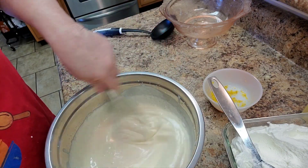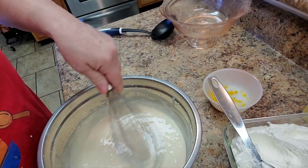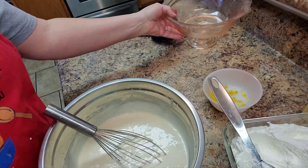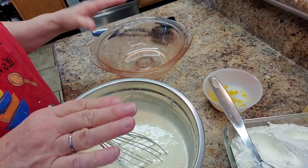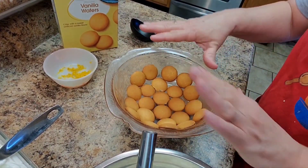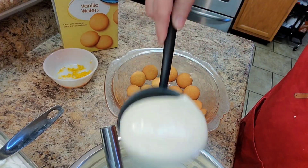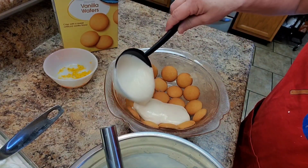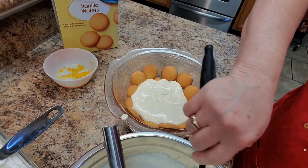I want it creamy. I'm going to let this sit for about five minutes. I have my pretty bowl — I'm going to line it with vanilla wafers and then get started layering. I have my dish lined with the vanilla wafers and a spoon. I'm going to layer this carefully because I want my vanilla wafers to stay in place.